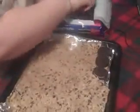Step number four: take the Oreos and cover the whole entire pan — just line them up like this and do the whole entire pan until it's completely covered.